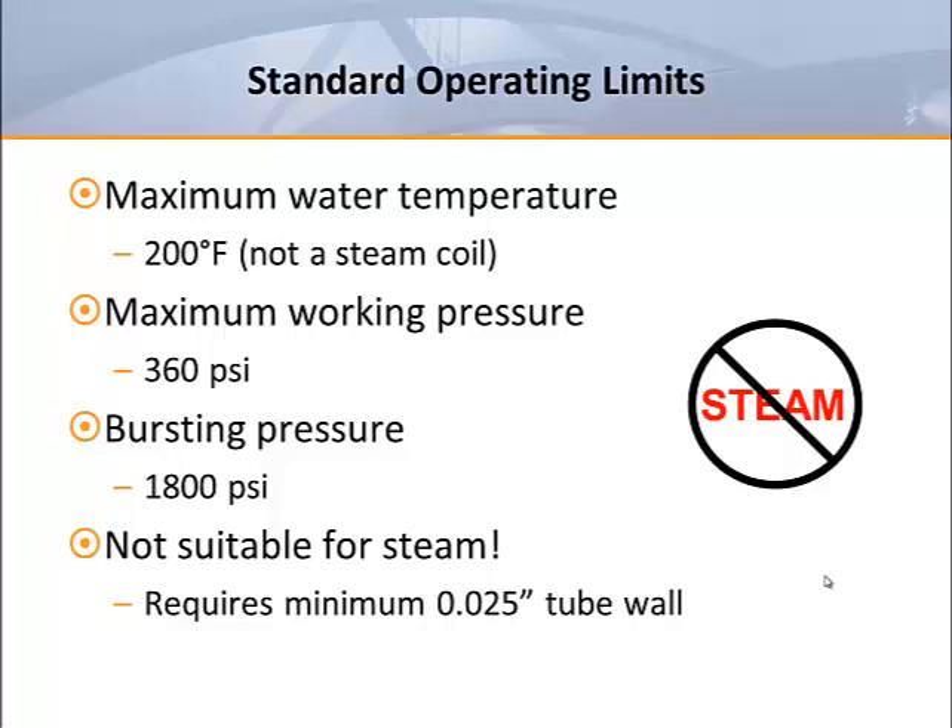It is standard convention for manufacturers to label water coils for a maximum water temperature of 200 degrees Fahrenheit. This is done mainly to differentiate a water coil from a steam coil. Steam coils are circuited differently and should use tube walls that are at least 0.025 inches thick to prevent possible failure due to etching. Generally speaking, water coils should not be used to handle steam.